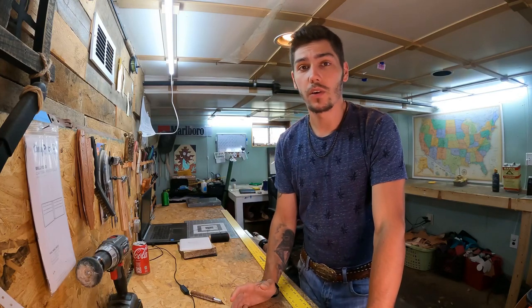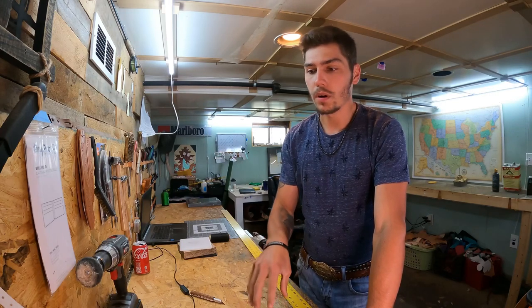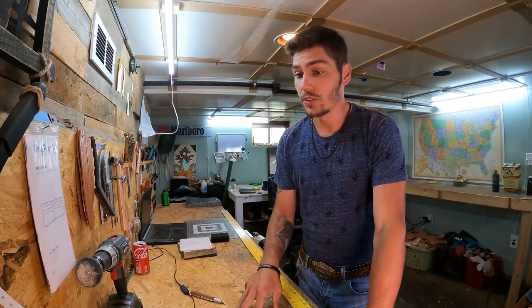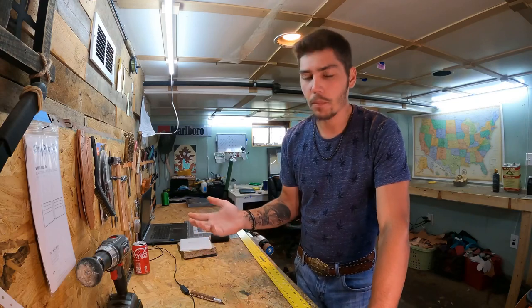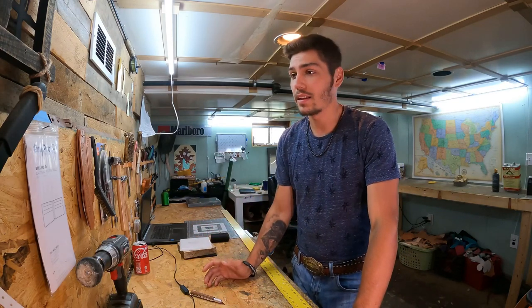What's up everybody, we're back with another video. This video is not just for leather workers but also for customers, so I'll probably start sending this video to every customer. I've had a couple of people over the past few years that measured incorrectly and their belt was too small, so that's why I'm making this video.